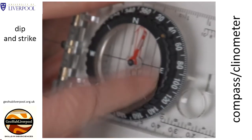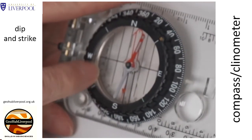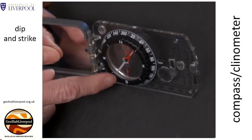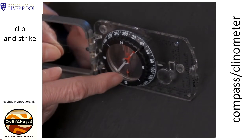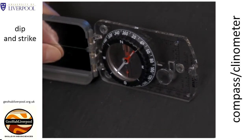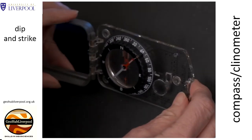The clinometer measures angles between 0 and 90 degrees. On this particular compass clinometer these angles are shown in black on the inside curve of the base plate, and there is a small red arrow that indicates the angle to read. Place the compass clinometer on the surface of the plane making sure that the plane of the compass clinometer is vertical. Shuffle it round until the clinometer reads zero.